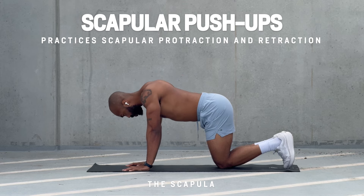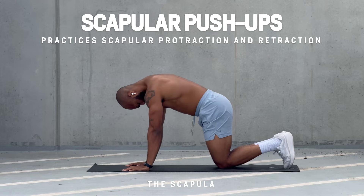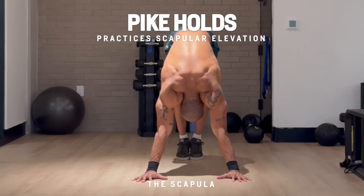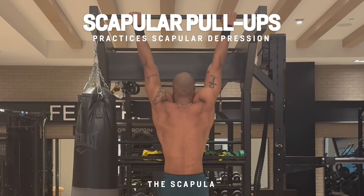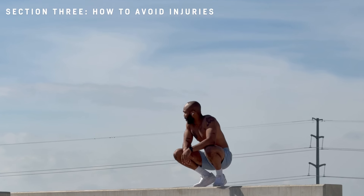It's easy to start building your scapular awareness. Scapular push-ups give you the ability to practice protraction and retraction — make sure you keep straight arms. Next are pike holds, which are great for practicing elevation. And scapular pull-ups are great for practicing how to depress your scapula.